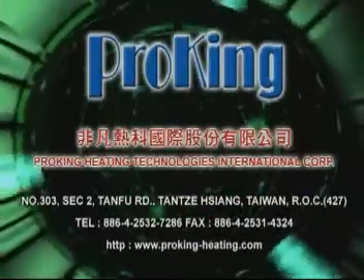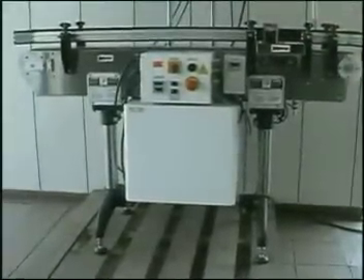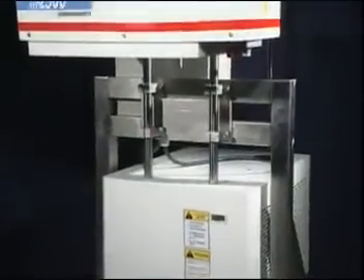ProKing is a professional induction heating manufacturing company. The HF2500W induction aluminum foil sealing machine series consists of three major parts.